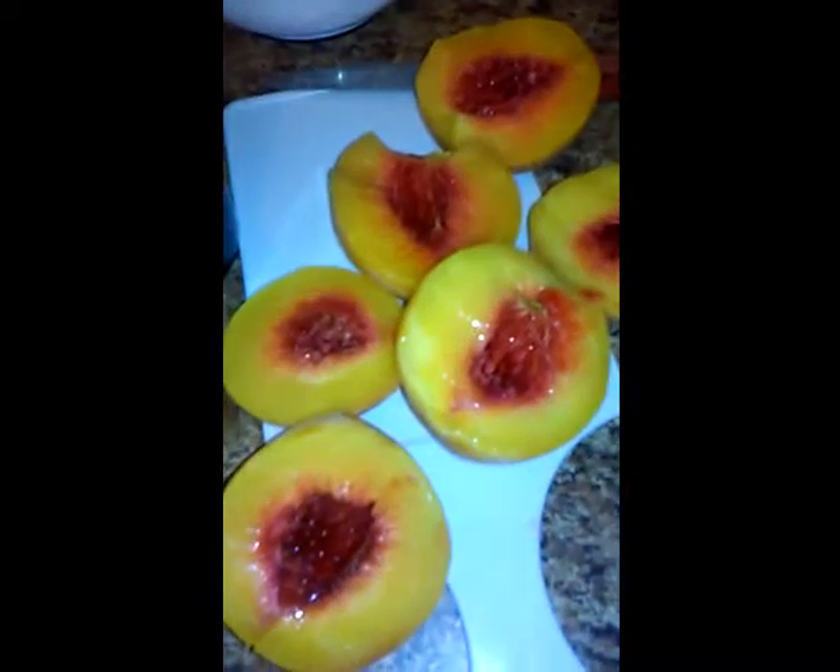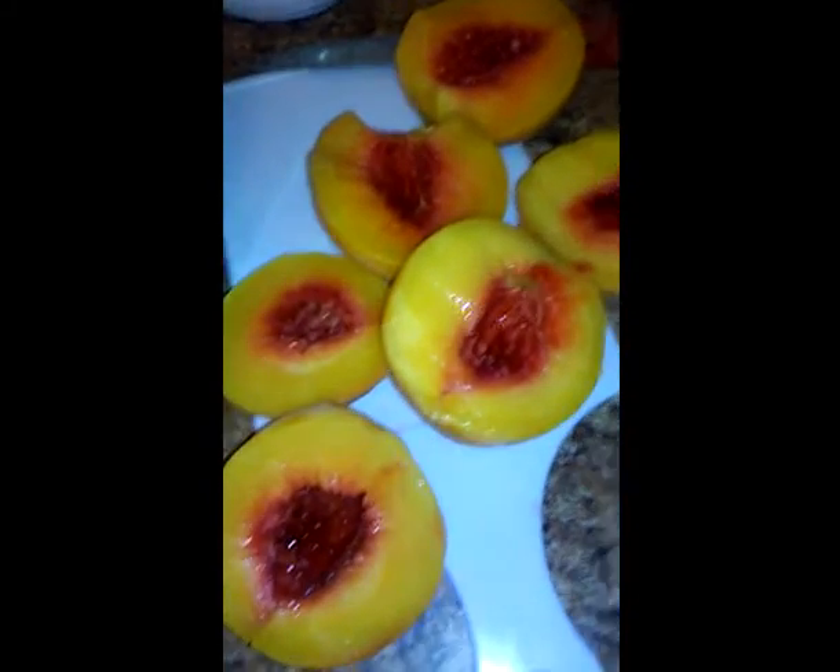What we're going to do is cut the peaches in half and dice them. You can take the skin off — that's your choice. To me it's a little too time-consuming, so what we're going to do now is cut the peaches in half, remove the seeds out of them, and then dice them up. Let's start dicing.